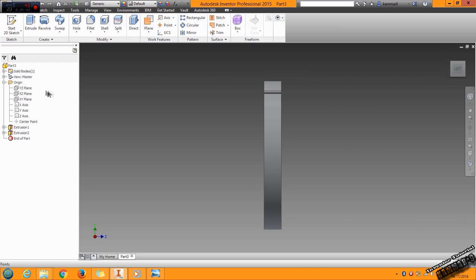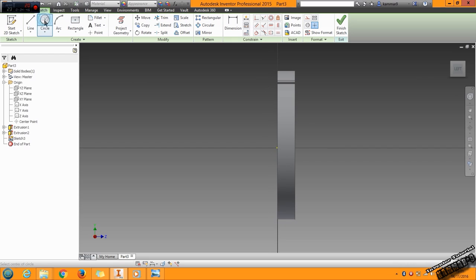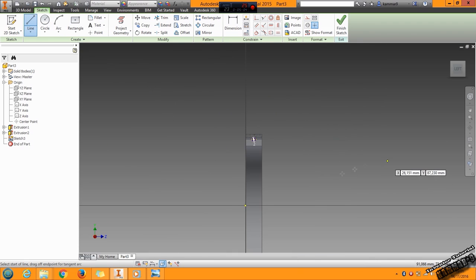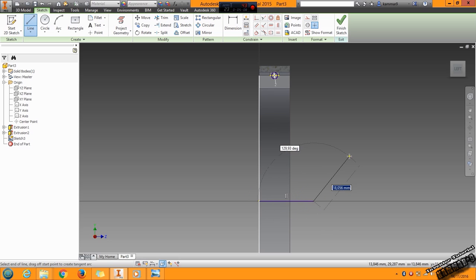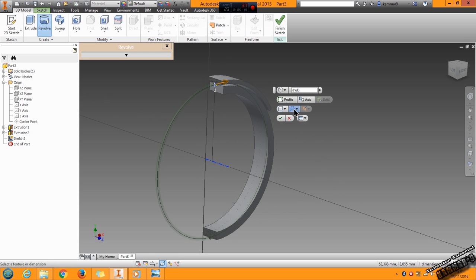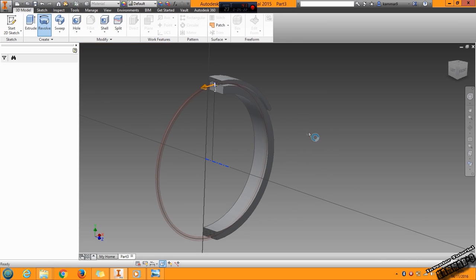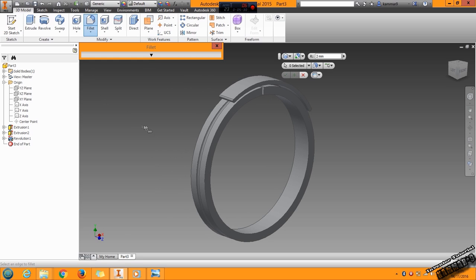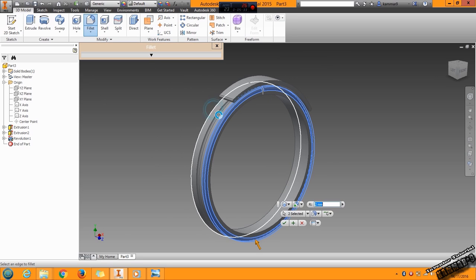Choose the left XZ plane, go to circle. I will use revolve — choose 2mm here with a center line to make the revolve. I will cut this: choose the revolve, change here with cut, click OK, and you have this result. Use fillet with 2mm and choose these edges. Click OK.